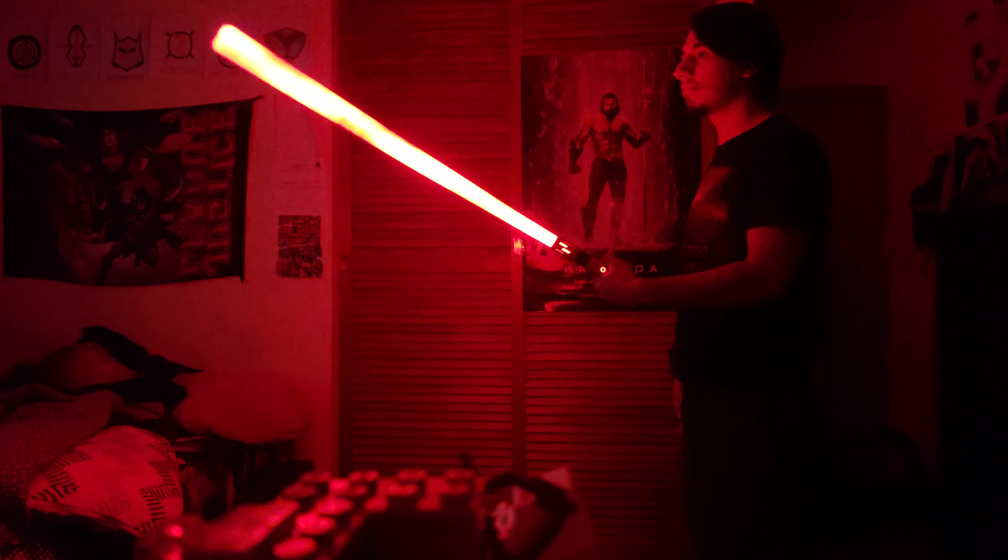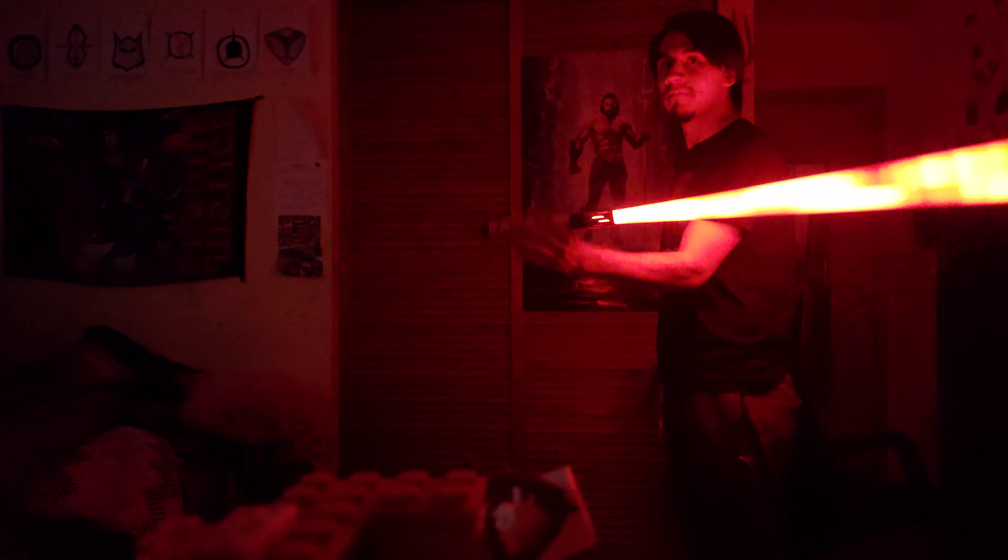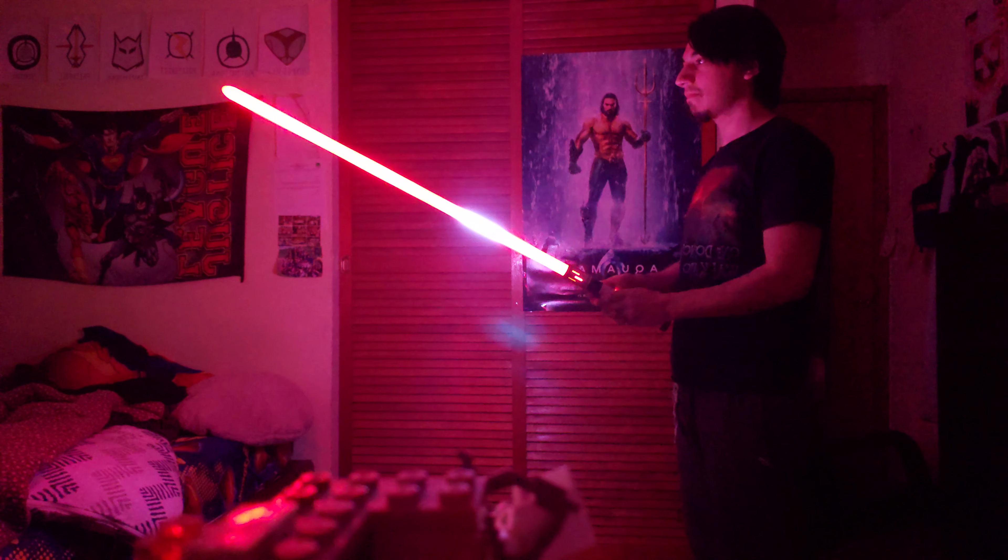Thank you guys so much for tuning in. Like, subscribe. Let's jump right into the video. Alright, we got the dark room now. It does take a couple seconds to go to the next font, but here we go. I'll show you the dark side. We got Kylo Ren's. This thing also has gesture controls, which is nice.